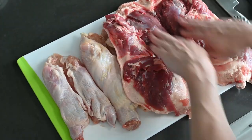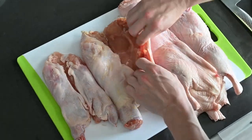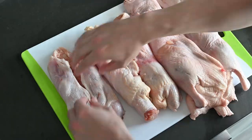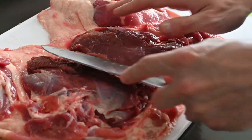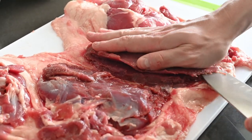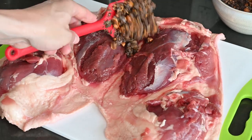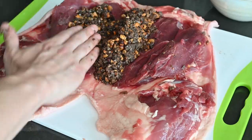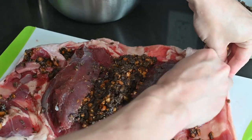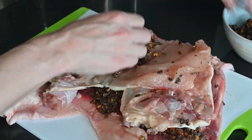Now we'll stuff the birds and tie them up. Before stuffing, we do one final adjustment to maximize the layering effect: butterfly each breast to create an additional envelope for the stuffing. To stuff, fill in the canyon between the breasts and pack the butterflied envelopes we just created. All the deboned limbs get stuffed as well. Repeat this process with the remaining two birds.